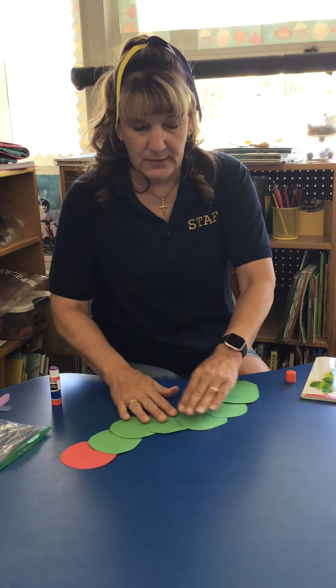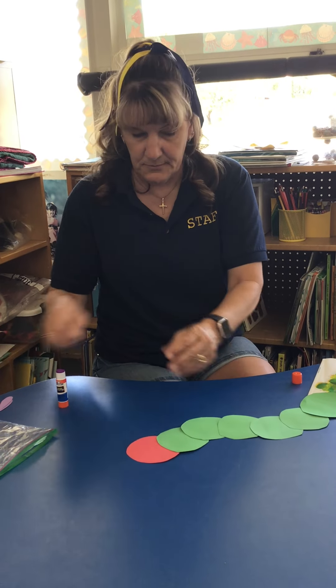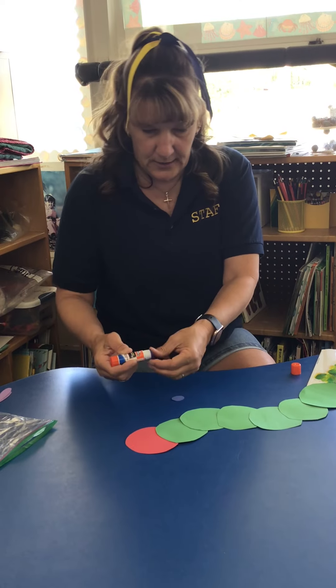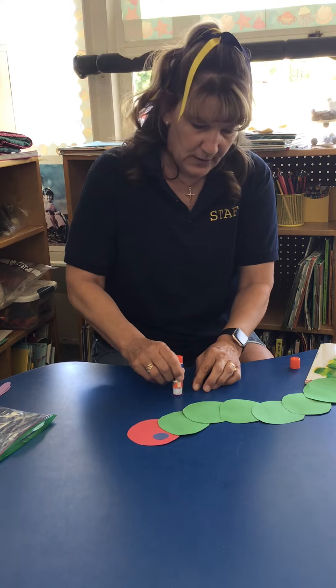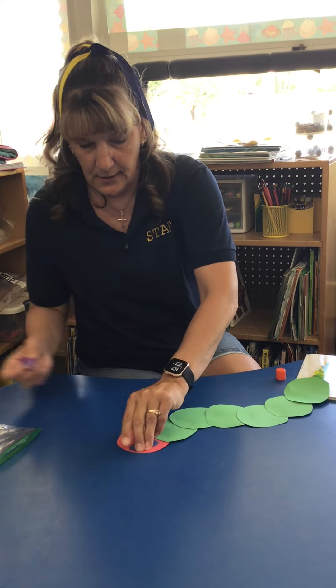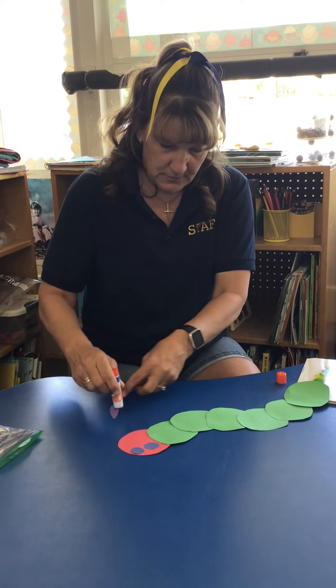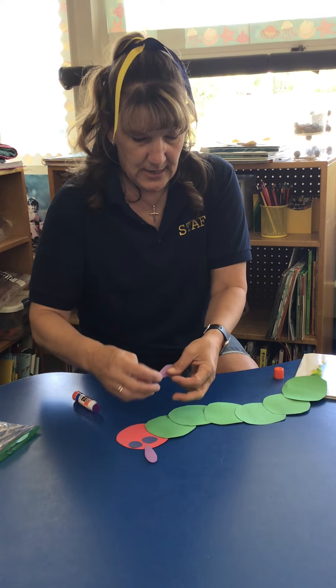Now what we didn't give you was any eyeballs or antennae — I went ahead and cut some out of construction paper. I've got some blue eyeballs here that I'm gonna put on. You can make them if you want, or you can draw them on. I also made a couple little antennae for my caterpillar. Put some glue on those and put them on his head.